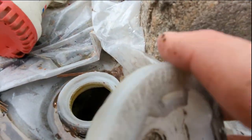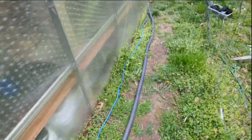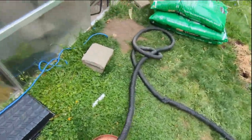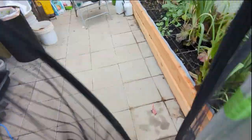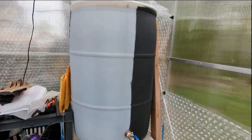I also have a hole over here which lets me see how much water is currently in the barrel. If we follow the hose, it goes into the greenhouse, where we have another barrel — the same type as the one outside.